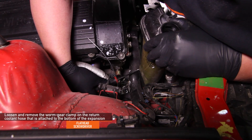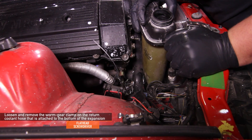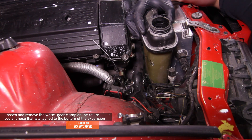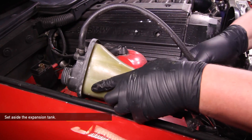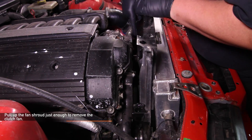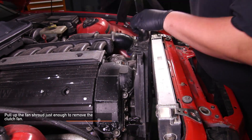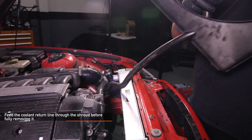Using a flathead screwdriver, loosen and remove the worm gear clamp on the return hose attached to the bottom of the expansion tank. Be sure to have a drain bucket underneath as some coolant will leak out. Next, set aside the stock expansion tank. Now you are ready to remove the stock mechanical fan and the shroud. Pull up the fan shroud just enough to remove the clutch fan, then remove the coolant return line that is fed through the shroud before fully removing the shroud.